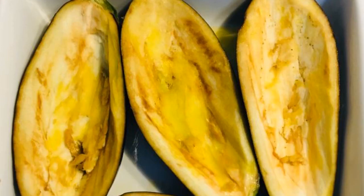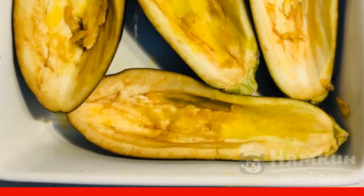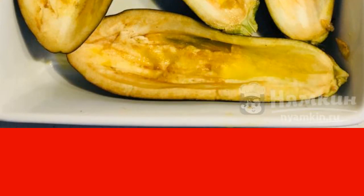Wash the eggplants, cut into halves, and pull out the pulp. Lubricate the resulting boats with oil and send them to the oven at a temperature of 180 degrees for the entire cooking time of the filling.